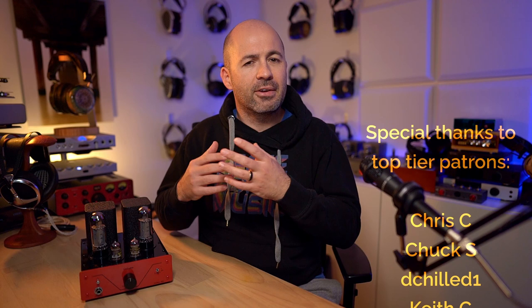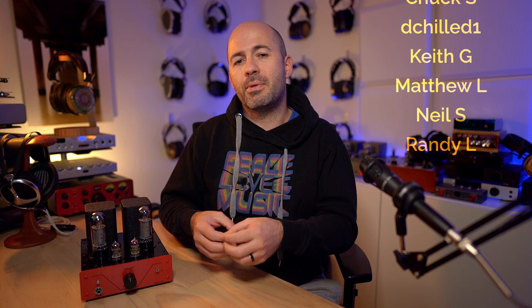There's a fair bit to cover with the SE5 because there are lots of different variations, tweaks, settings, and versatility to it, but it is very simple overall — which is great. You can do all these things very easily, so let's start with a quick run-through of some of the key features, functions, and bits and pieces about the amp.